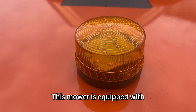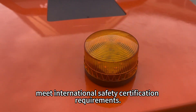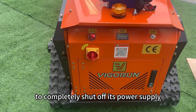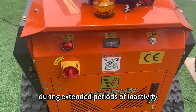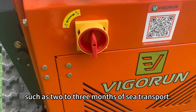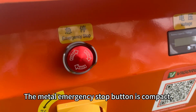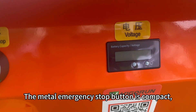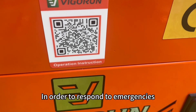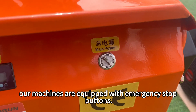This mower is equipped with state-of-the-art warning lights that strictly meet international safety certification requirements. The storage switch allows the machine to completely shut off its power supply during extended periods of inactivity or long transportation, such as two to three months of sea transport, effectively eliminating power drain and protecting the batteries. The metal emergency stop button is compact, elegant, safe, and durable, designed to respond to emergencies and protect the safety of operators.